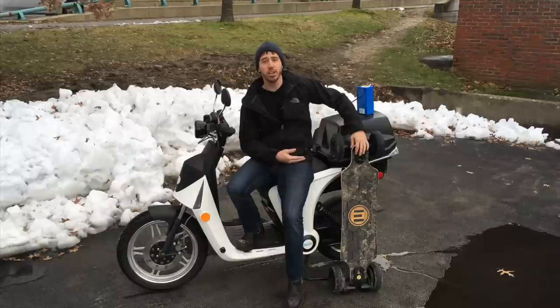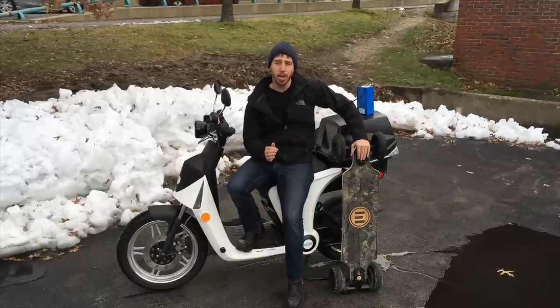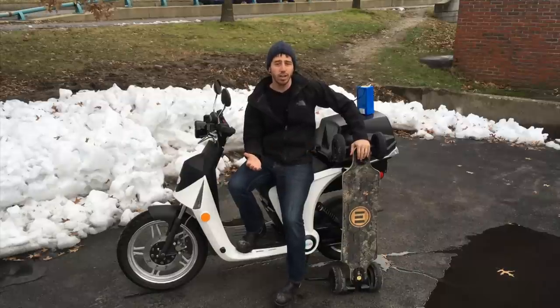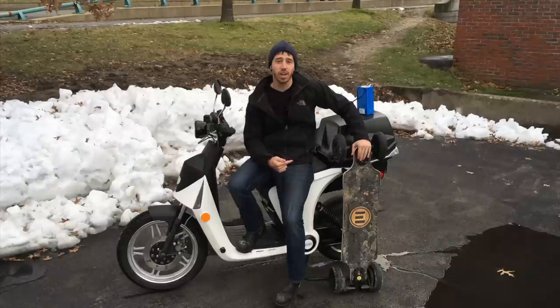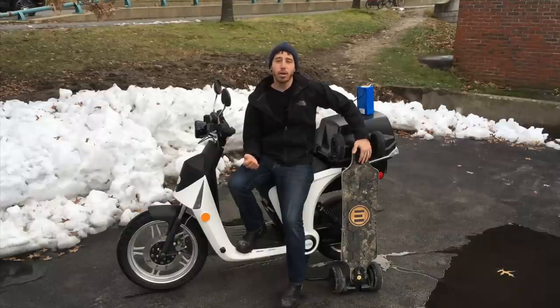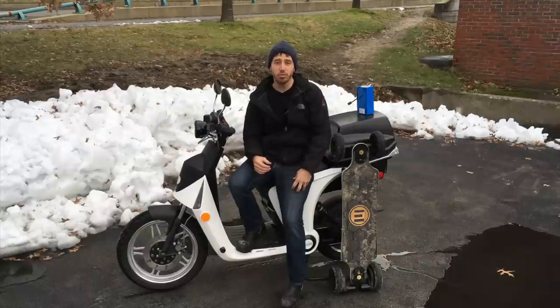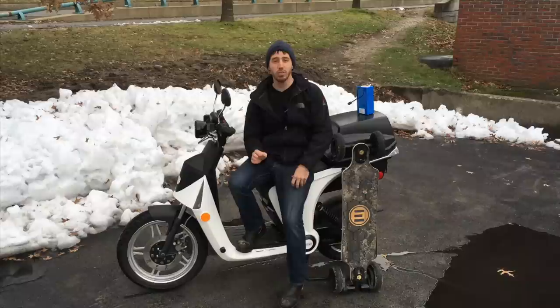Something like a skateboard — this Evolve GT — you can't pull the battery out, so I wouldn't want to leave this in my garage or let it get really cold overnight. Instead I'd want to bring the whole skateboard inside to charge it at room temperature. The issue with charging a battery when it's too cold is that you'll cause what's called lithium plating inside the battery. It might look like your battery is charging fine, but in fact you're doing irreversible damage.